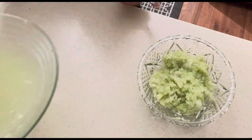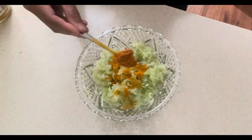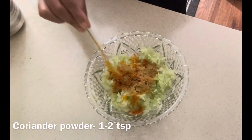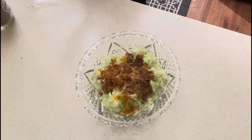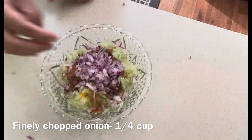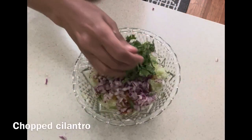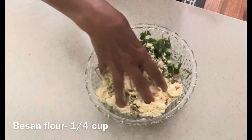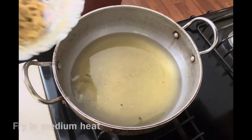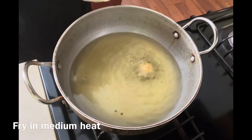We can save the water for the gravy. Now to the shredded gourd I'm going to add turmeric powder, chili powder, coriander powder, garam masala, finely chopped onions, some cilantro, and besan flour to absorb the remaining water.